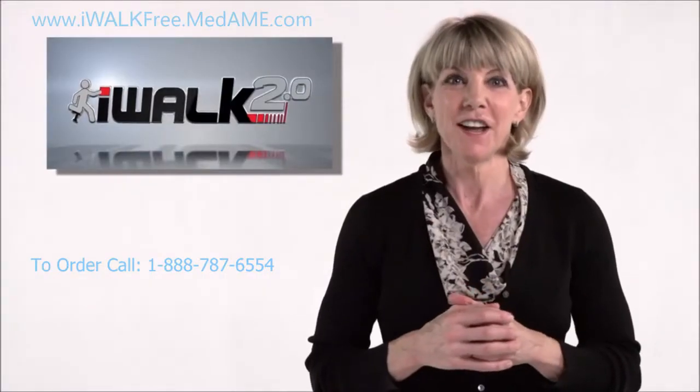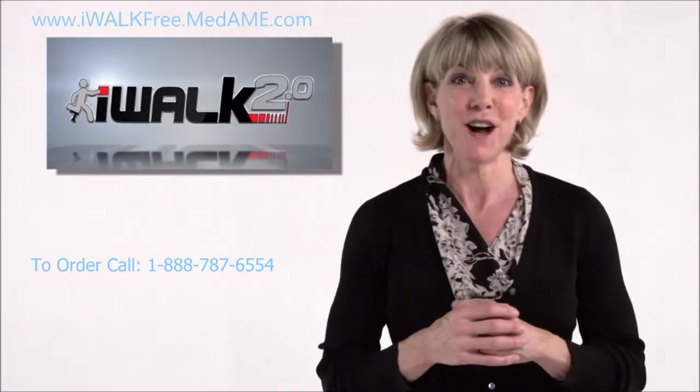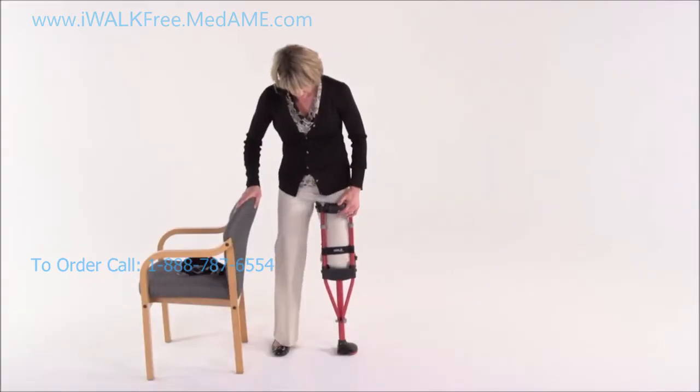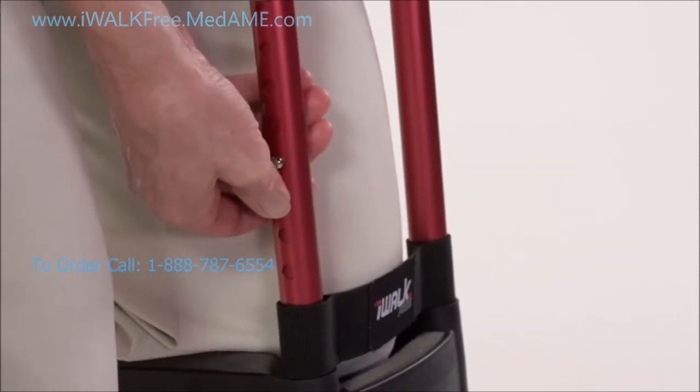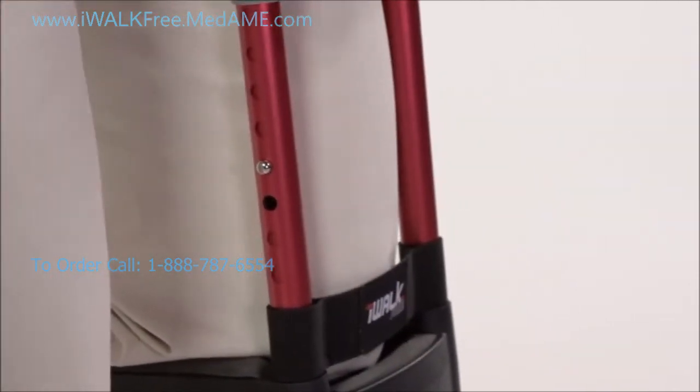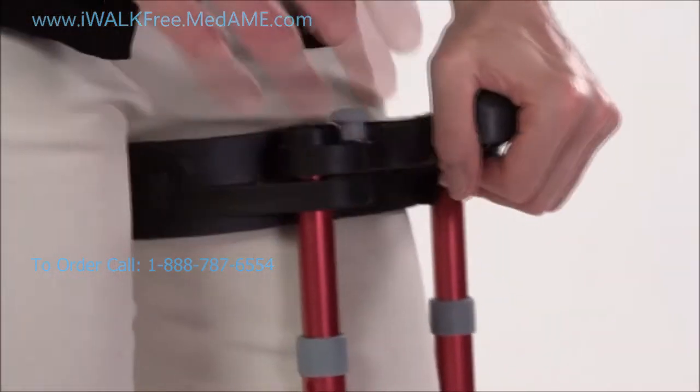Keep kneeling on the crutch and now we're going to adjust the upper section height. The goal is to have the thigh supports as high as possible on your leg, so push in the spring button head while pulling up or pushing down on the handle until you have the correct height.